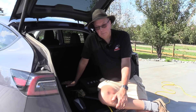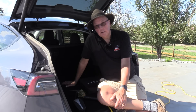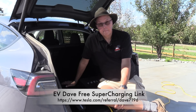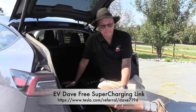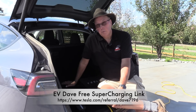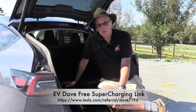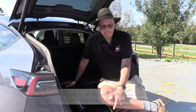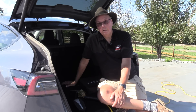The last tip is always have your stuff in your frunk just in case you need to charge. So it's better to have it and not need it than to need it and not have it — putting a 100-foot number 12 extension cord in your frunk along with your adapters is an excellent idea. If you'd like to buy yourself a Tesla, the referral link shown at the bottom of the screen will get you a thousand miles of free supercharging. Thank you for watching — take care.